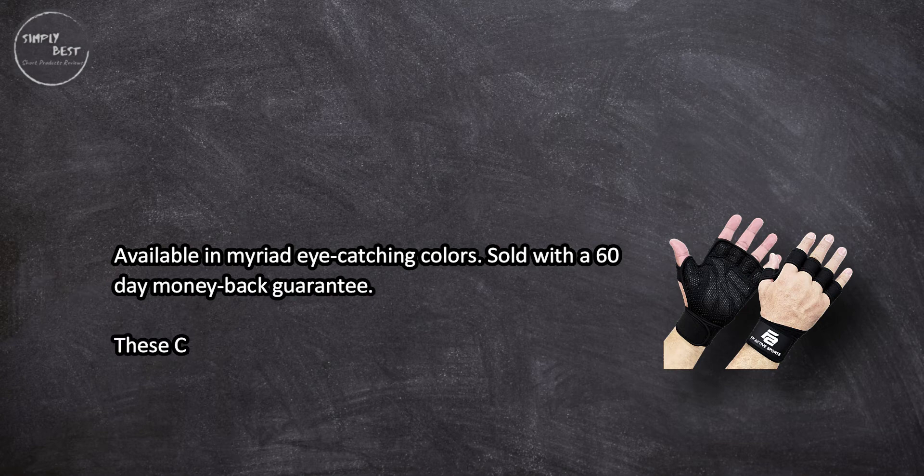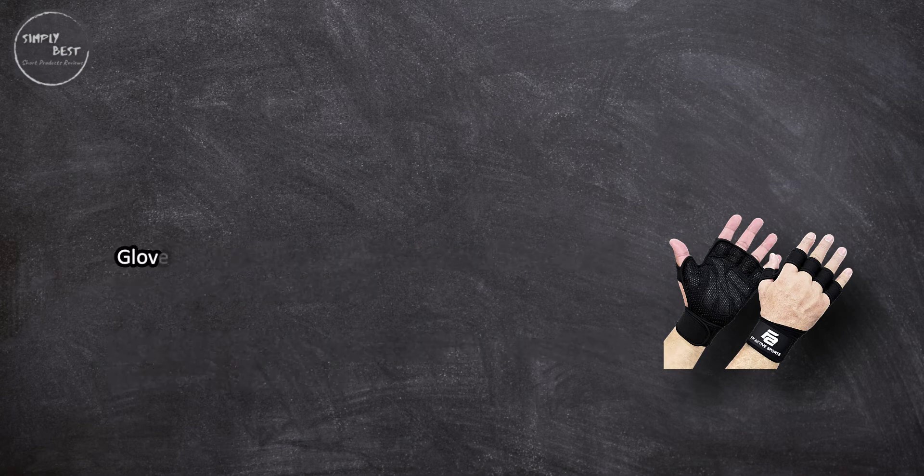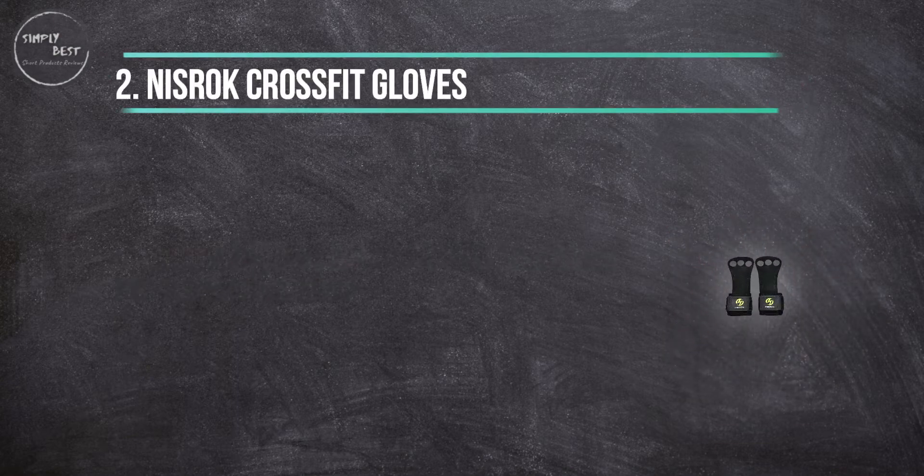Available in myriad eye-catching colors and sold with a 60-day money-back guarantee, these CrossFit gloves are designed to keep your hands dry and prevent calluses. On the downside, gloves may stretch over time and are less durable than many comparable options.